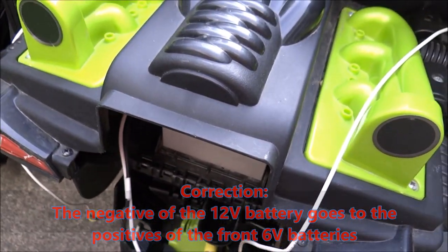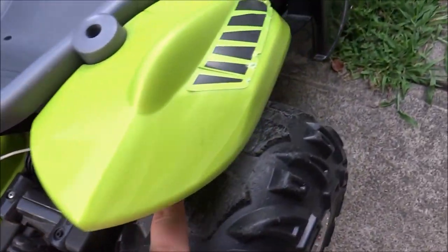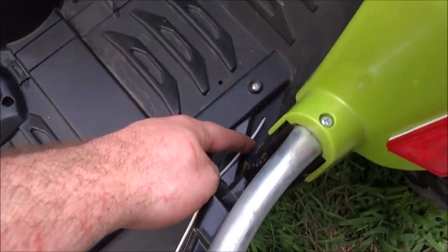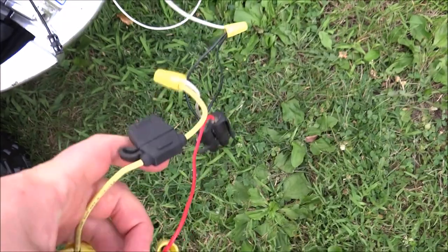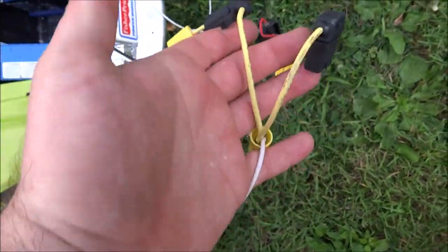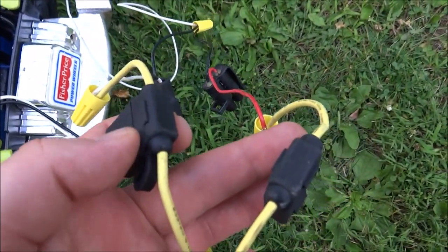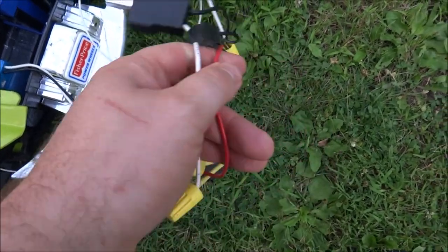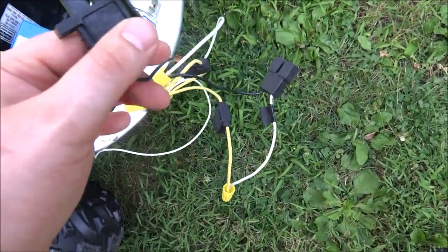I ran this underneath — it goes under here and actually sticks out underneath the seat. I pulled it out through the little drainage holes in there. It goes up underneath and around to the positive side of the circuit. The positives are hooked up to the positives — this is a three-way splice. Both positives of both batteries are also connected with 30 amp fuses.